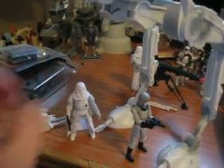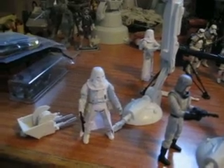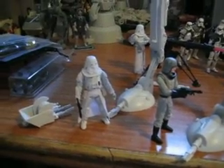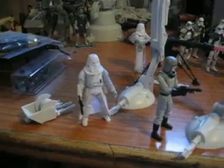The Snow Trooper is pretty much basically what's on the shelves right now. The only notable difference is that a carded Snow Trooper I bought recently has this kind of orange gunk all over the helmet, and this one doesn't.